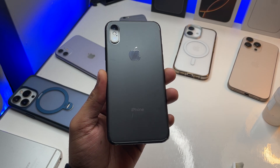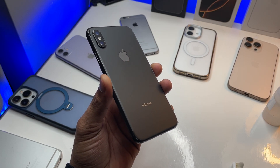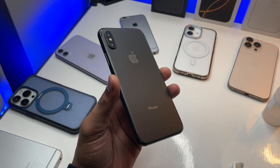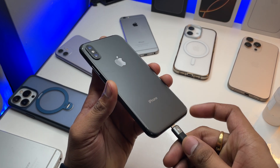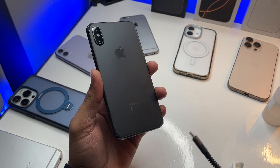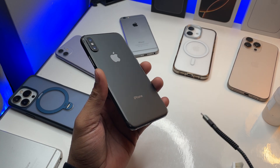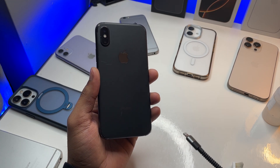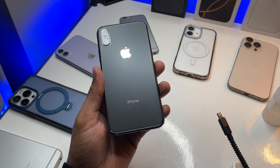Hi guys, welcome back to my channel. In this video I'm going to show you fixes for iPhone charging issues — if you're not able to plug the cable in properly, or if the cable goes in but it's still not accepting the charge and just showing the charging logo without the battery increasing.